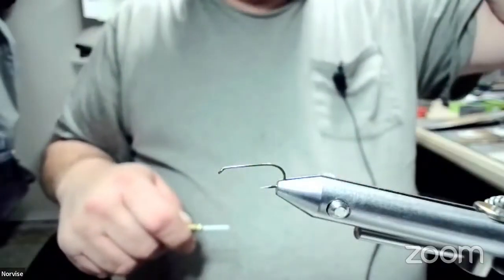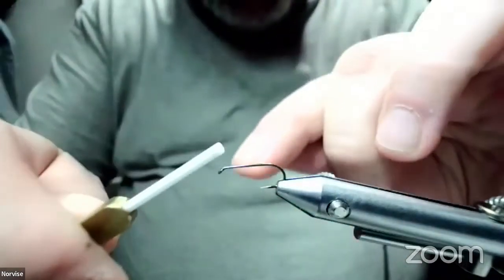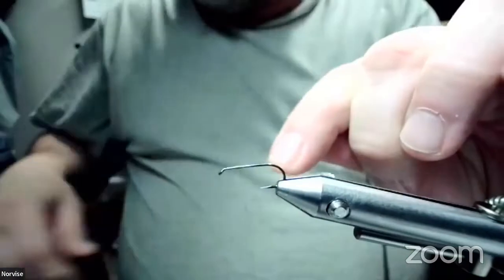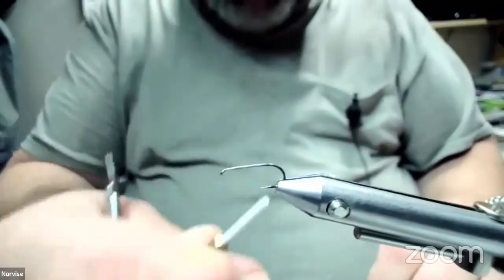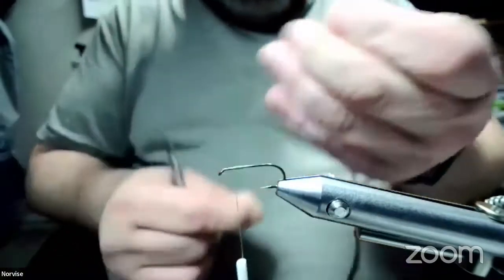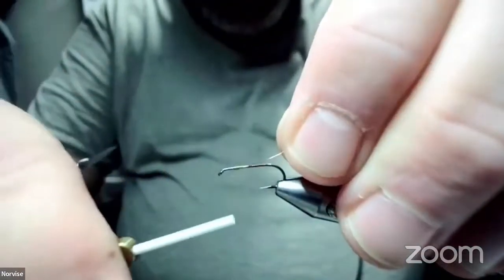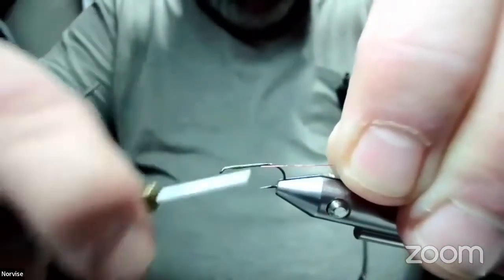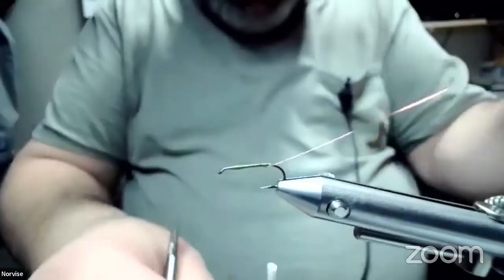Everybody see my nifty binoculars? We're going to go ahead and use some 8-aught olive — this is Semper Fi thread. Let's get our thread started on our hook, making sure we save enough room up front. The first thing we're going to tie on is some small copper wire. I think the original pattern called for gold, but I think this copper looks better on this pattern. Hi Rocky. Bring that back to the cable of the hook.